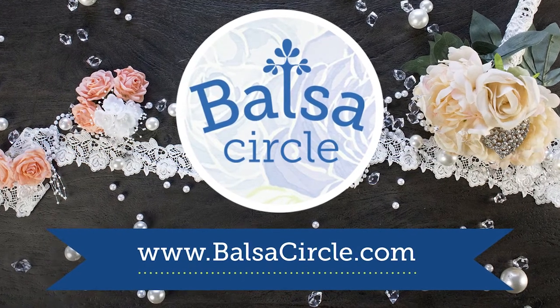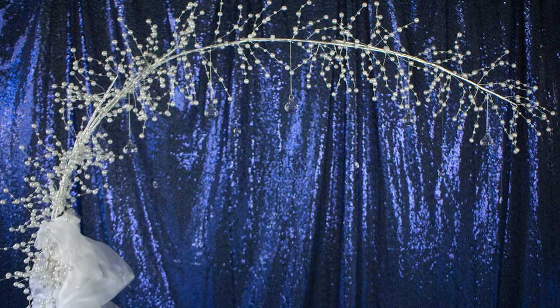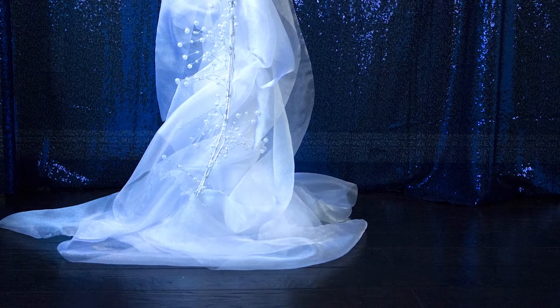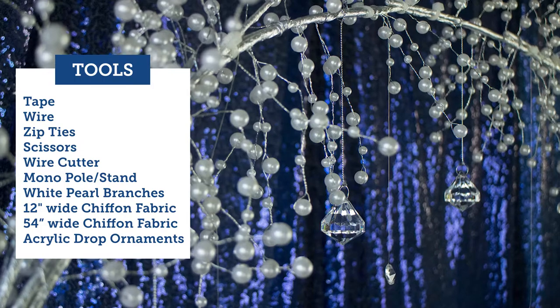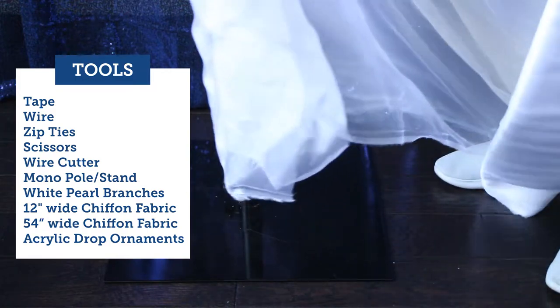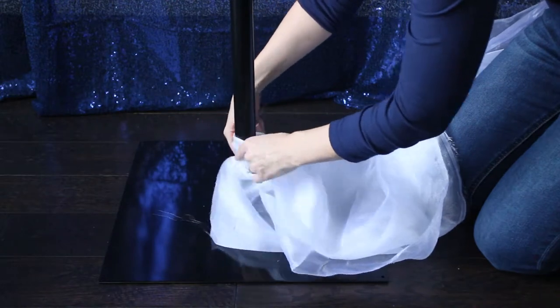Welcome to BalsaCircle.com where we do decorations for weddings and special events — your one-stop shop for all of your event needs. Today we're going to be showing you how to put together and roll up your sleeves to do this DIY winter wonderland unique arch that you'll be seeing a lot more of in the coming months. Everything you'll need is in the description below to recreate this look.